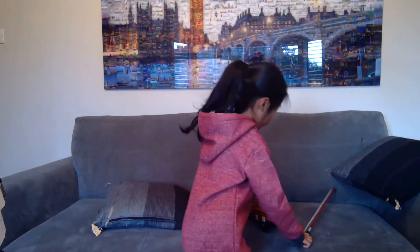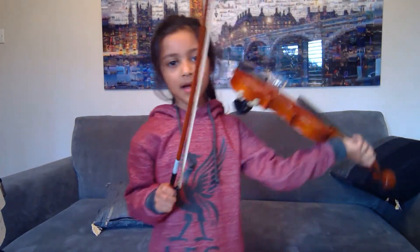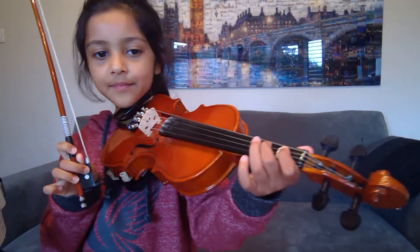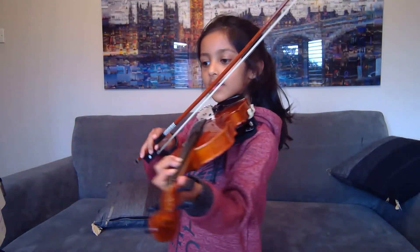I hope you like Chitty Chitty Bang Bang and here's some tips. So, the first tip is, on your violin, how to do the fast bit like this.